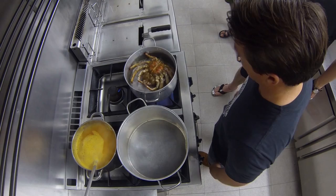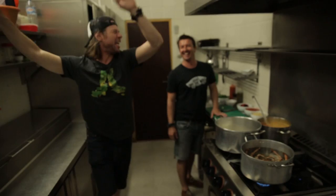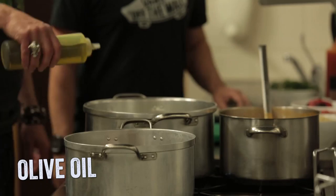We're gonna bring it to a boil and start with the base. Two onions, finely chopped, into the big pot. Olive oil — quite a generous amount of olive oil going in here.